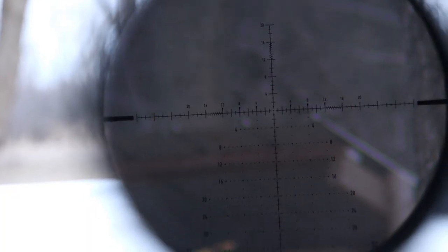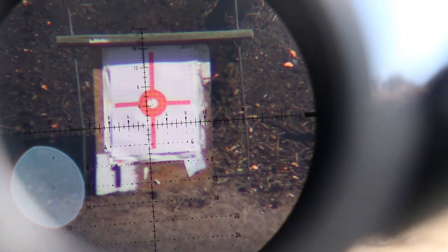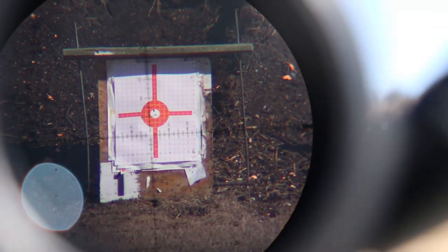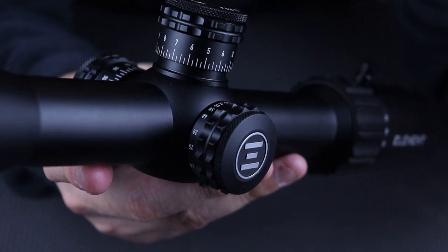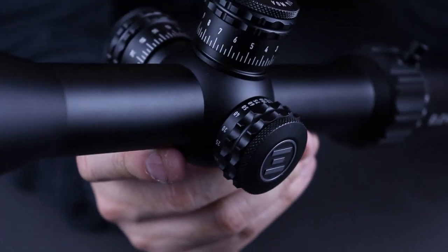So let's talk about the reticle. It is the APR 2D 6-24 first focal plane MOA reticle. This is a first focal plane scope meaning that when you dial your magnification in or out the reticle is going to change with the magnification. According to Element Optics, the MOA scale on the horizontal and vertical crosshairs allows the shooter to measure objects downrange and quickly make adjustments. With one division equaling one click the guesswork is gone. The reticle also has extensive holdover dots, allowing the shooter to hold with precision when there is no time to dial. There are also numbers both on the horizontal and vertical axis.